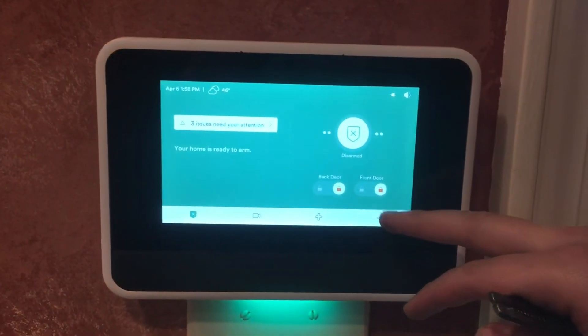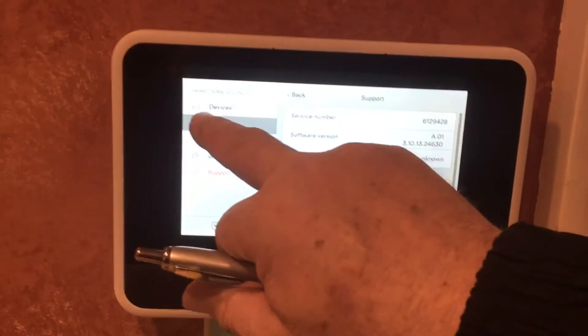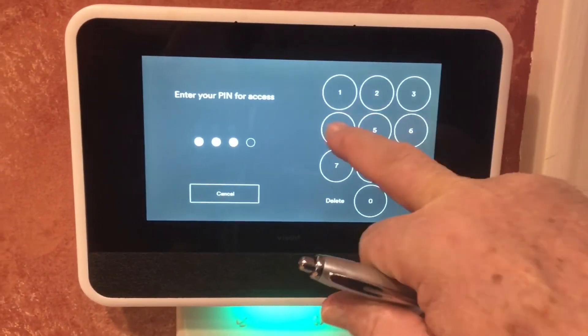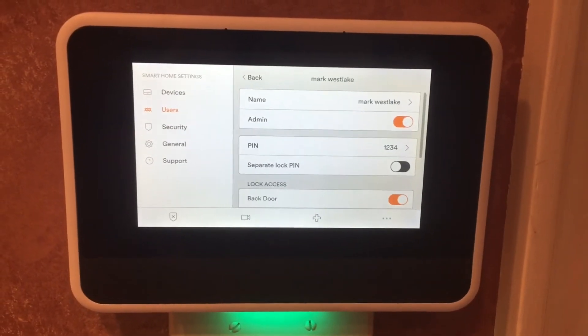Your settings button is right here, so go ahead and push users. Enter 1-2-3-4. All right, and then go to Mark Wesley. All right, then change the pin.